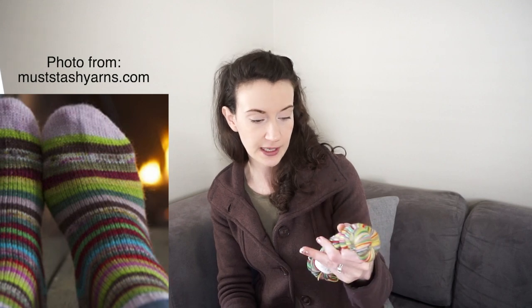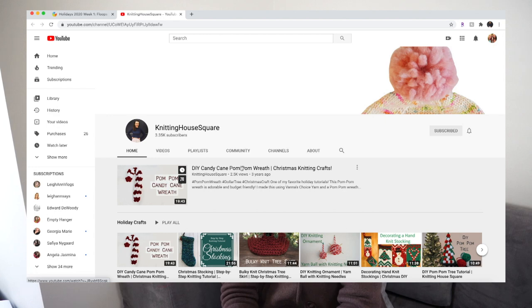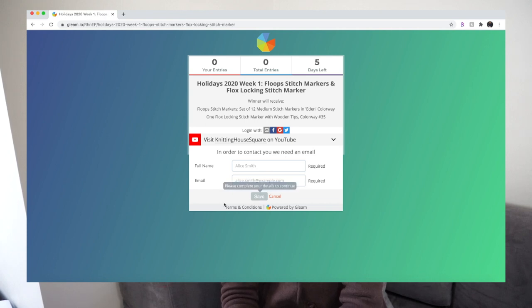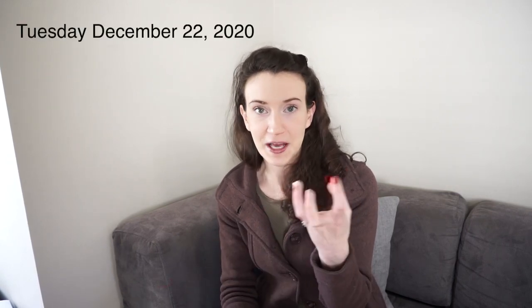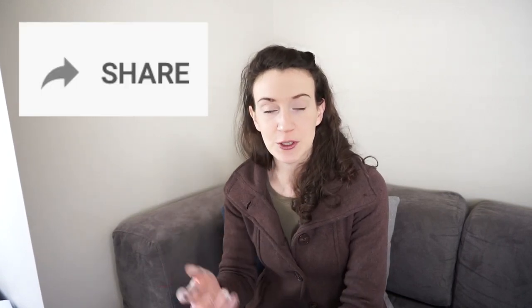This colorway is called Hobbit Christmas and it's 56 grams. If you're interested, the giveaway link is down below. To enter, click on the Gleam link in the description box. That will take you to the Gleam website where you click the button that says 'Visit Knitting House Square.' My YouTube channel will pop up in a separate tab. Make sure you're subscribed, then head back to the Gleam website and type in your name and email address. This giveaway is open from today, Thursday, until the upcoming Tuesday. After that, Gleam automatically selects one winner and I email that person. They have 48 hours to respond; if I don't hear back, I'll select a new winner. You can also share this giveaway using the share button below the video.